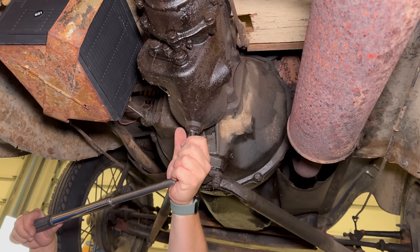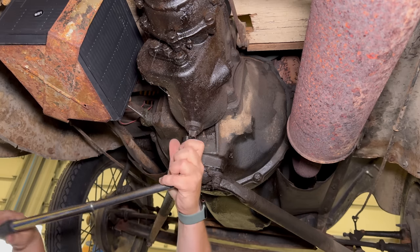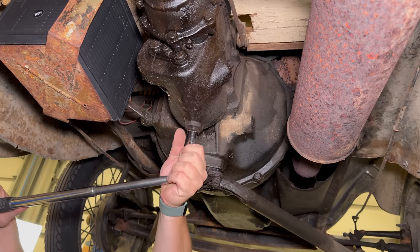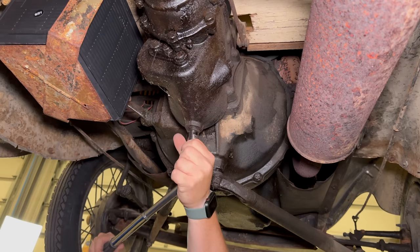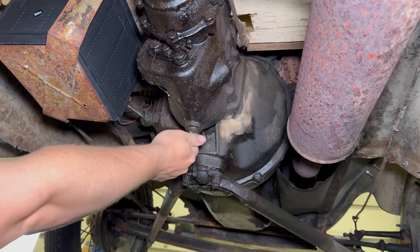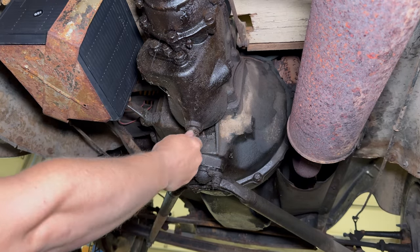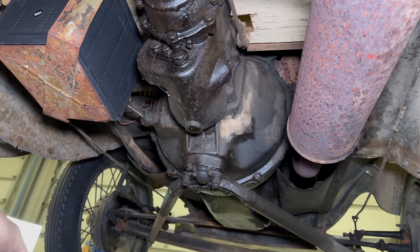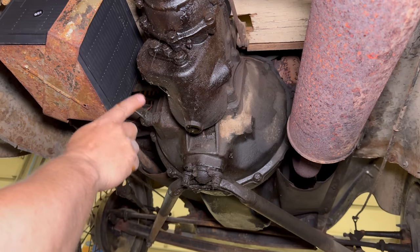Okay, it is turning. We can definitely bet that this has not been changed in a very long time — decades. Looks like there was hardly anything in there. The car should shift a lot better once there's oil in it.